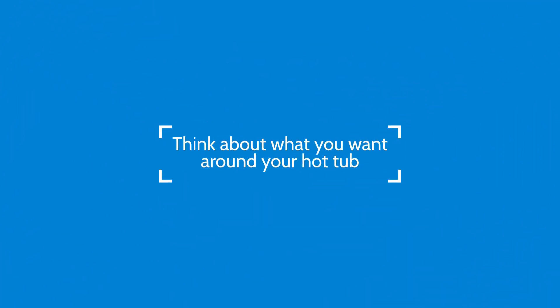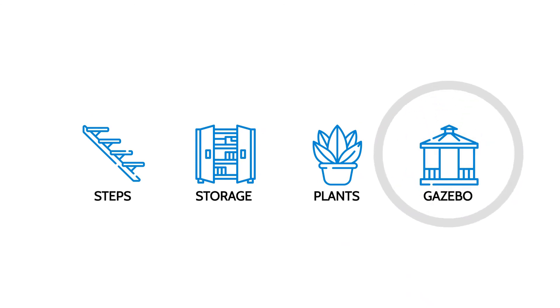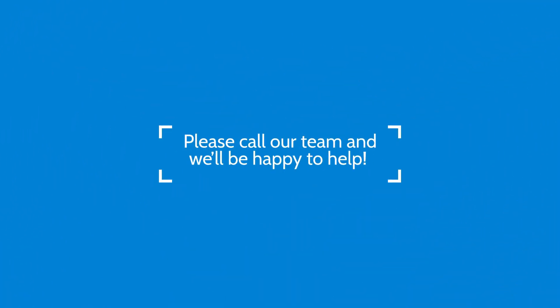When planning your base, think about what you want around your hot tub, like steps, storage for the cover, plants, a gazebo or seating. If your hot tub is going under a gazebo or other structure, make sure there's enough room for us to get it underneath. If you're not sure, please send us some pictures. If you've got any questions, please call our team and we'll be happy to help. We hope you enjoy your hot tub.